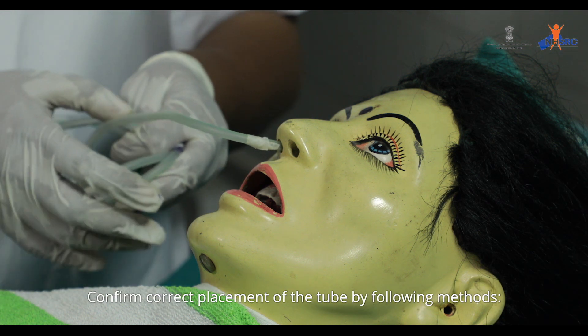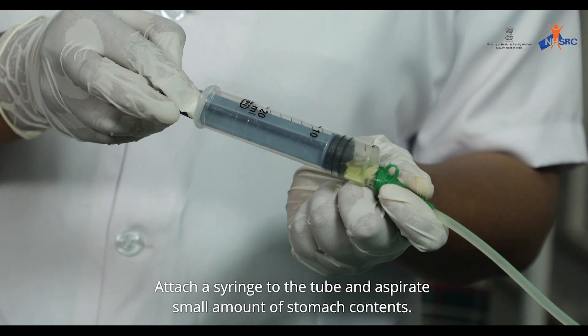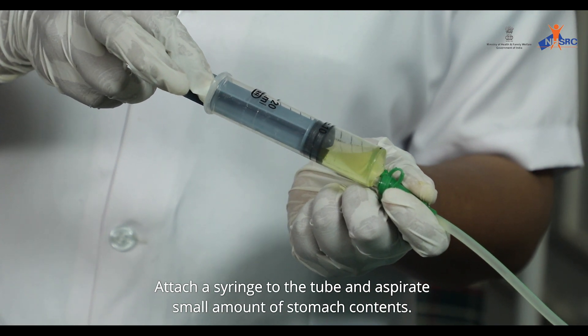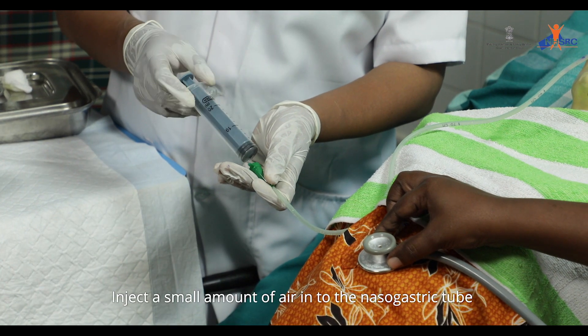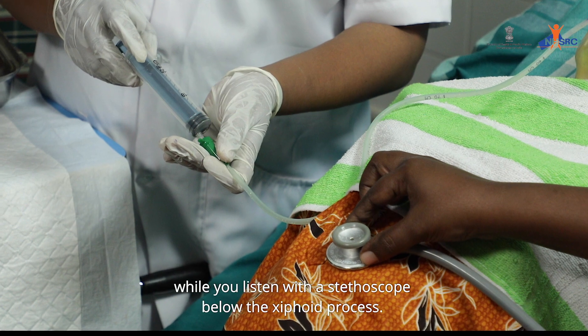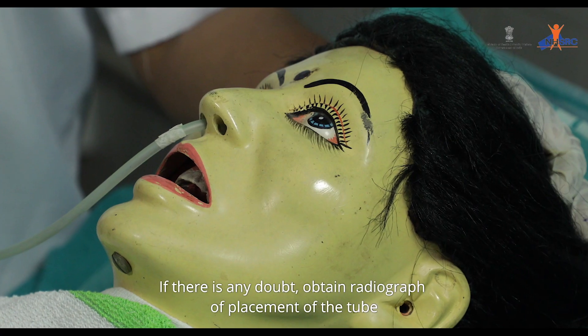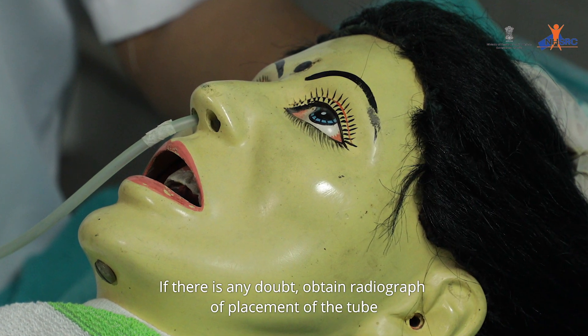Confirm correct placement of the tube by: attaching a syringe and aspirating a small amount of stomach contents; or injecting a small amount of air into the nasogastric tube while listening with a stethoscope below the xiphoid process. If there is any doubt, obtain a radiograph to confirm placement.